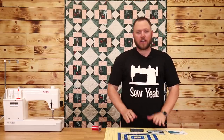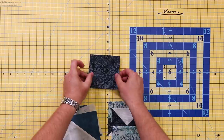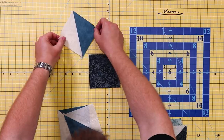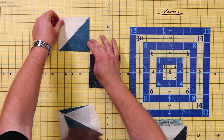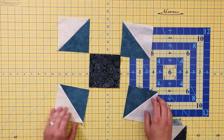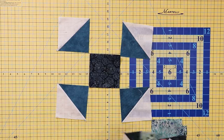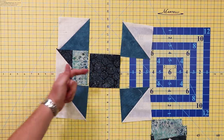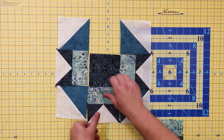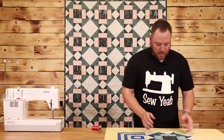Now that we have our smaller blocks constructed, we're going to take them and construct our larger block. Each one of these small blocks is four and a half inches square, and I have a center piece that's four and a half inches. Take your half square triangles and put them in the corners with the same fabric facing out — they should all be facing the same position. Then take your flying geese so the point of each flying goose points towards the center.